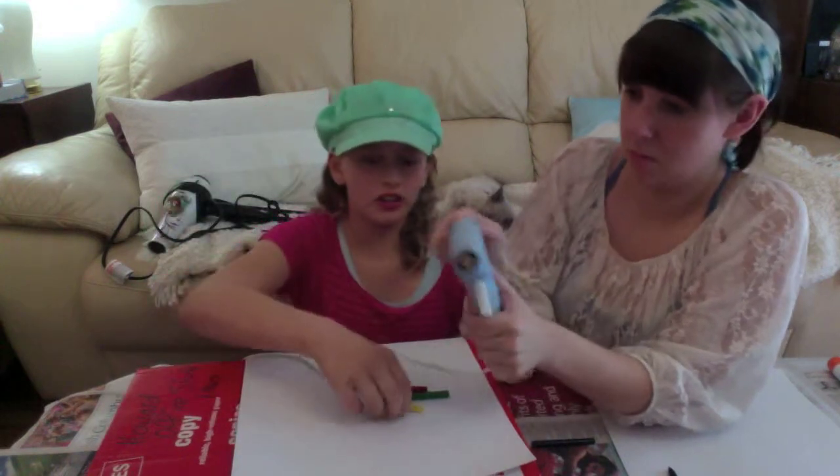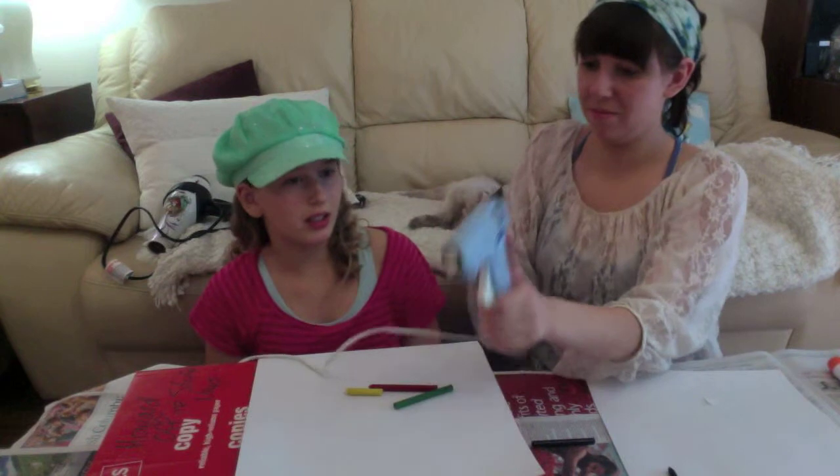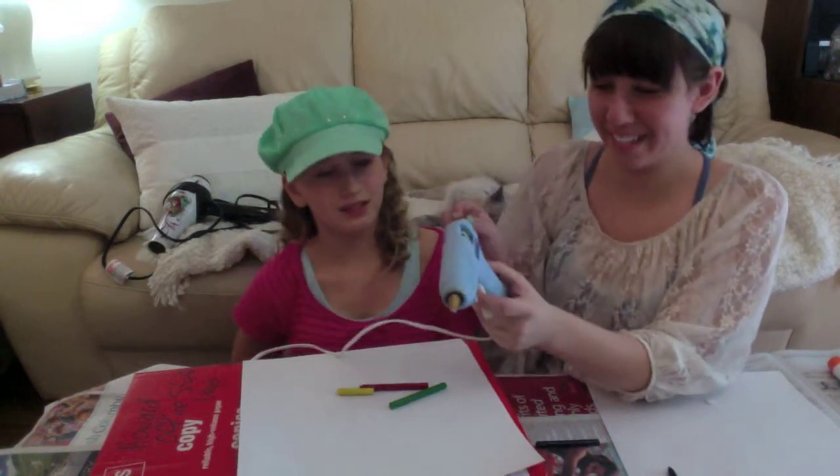What if people put the crayons in there, like stuff them in there, and then all of a sudden they melt it? That would be cool. And then you could like squeeze out the colors? Yeah, that's what I was thinking. Oh, that's actually really cool, I really want to do that.